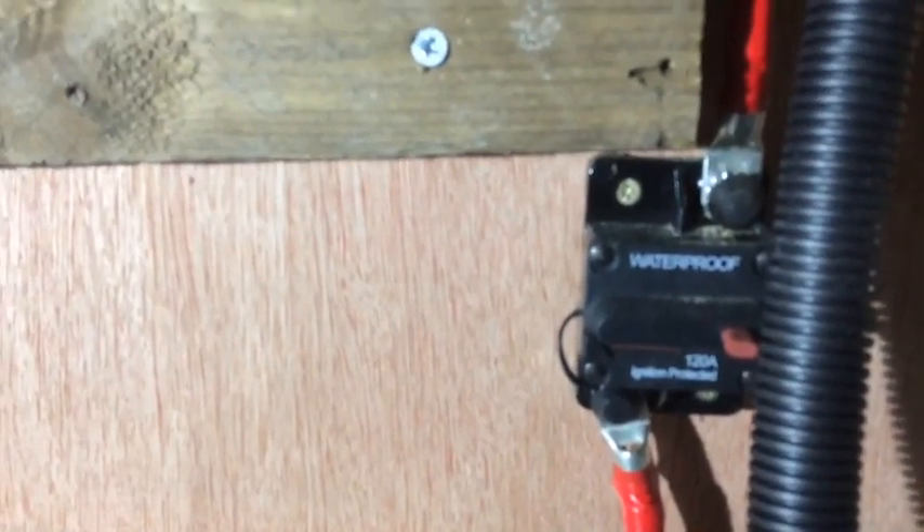There's your fuse switch disconnector sitting there, which acts as a battery isolator and a fuse.